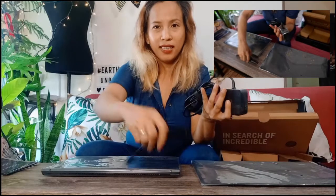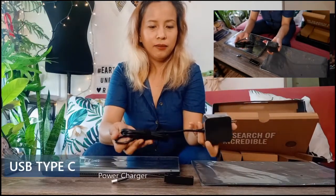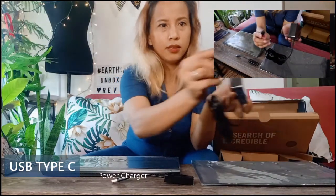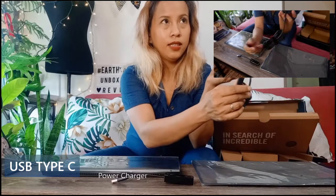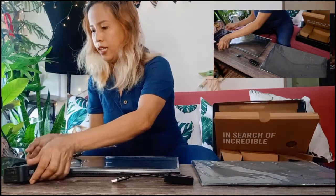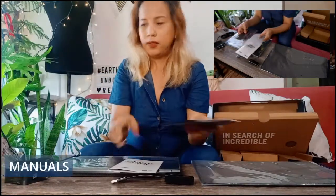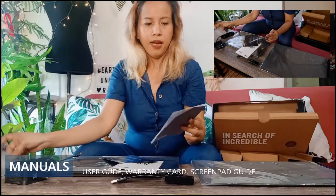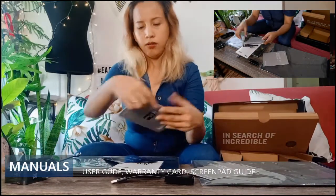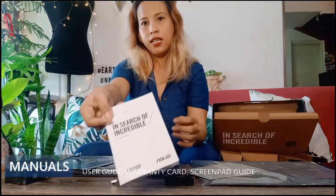This is the adapter, right? And this is the power. It's Type-C or something — no more traditional plug. And then the manuals. User guide. Warranty card. Screenpad guide.